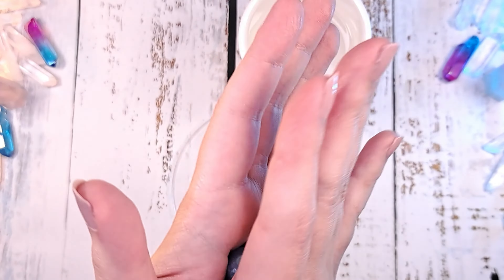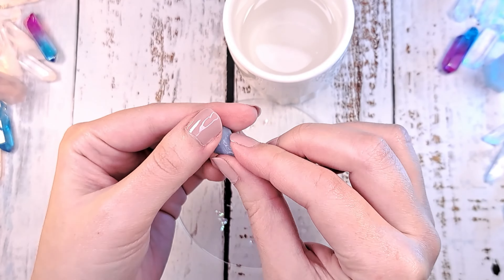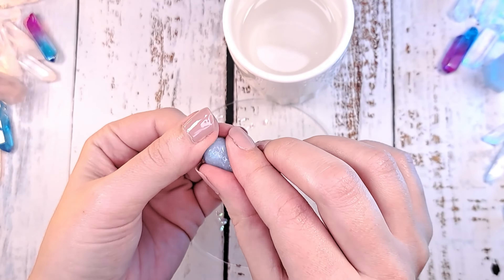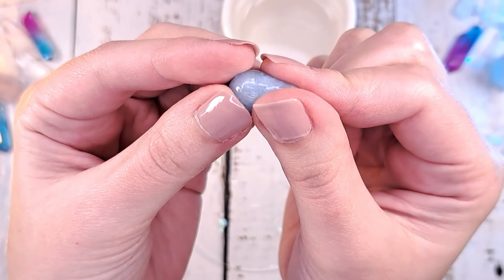Now for this part you need some angelic patience. We'll try to make a teardrop shape, but this is not as easy as it seems. As the Oyomaru keeps solidifying, you need to keep putting it in hot water to soften it. I advise you to put your cup on a beverage warmer plate so the water is continually hot.